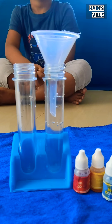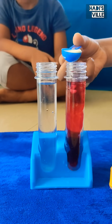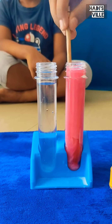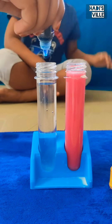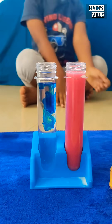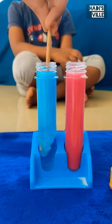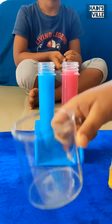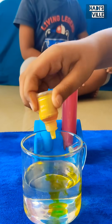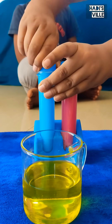First, fill two test tubes almost to the top with water. Then put two drops of red color and a scoop of milk into the first one, then mix. Put two drops of blue color and a scoop of milk into the other one and mix. Now fill a container with water and put two drops of yellow color. Close both the lids of the test tubes.